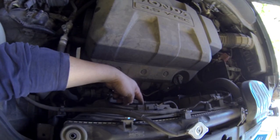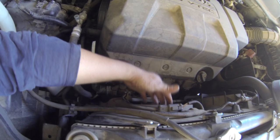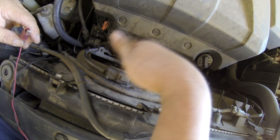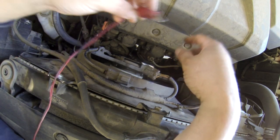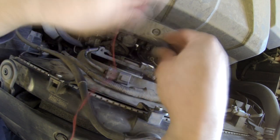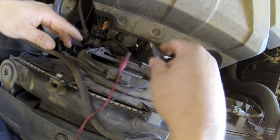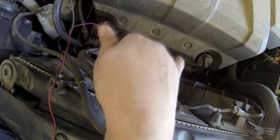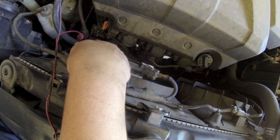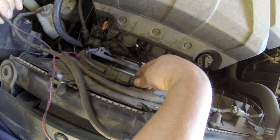But here's the one thing I found: the fan doesn't work. The fan doesn't work — and it's not that the fan is bad. I tested it and I'll show you how. What I do is unplug the condenser fan here, and using two alligator clips like this, hook it up to two jumper wires. It doesn't matter which side you put them on, it'll just run backward or forward. So I tested it and the fan works, but when the AC is on this fan is supposed to be on.